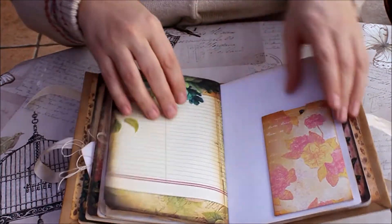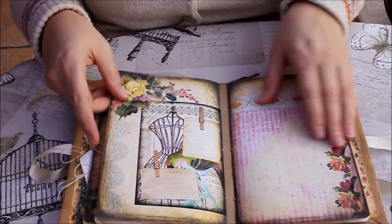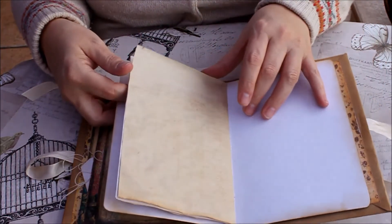Like that. And that's a little envelope with a card inside. This is the third signature, so this will be the fourth signature.